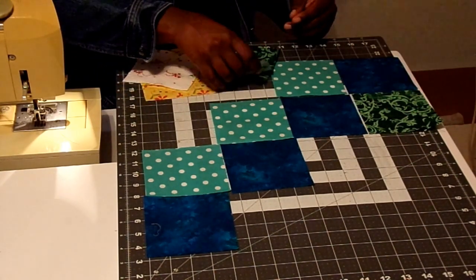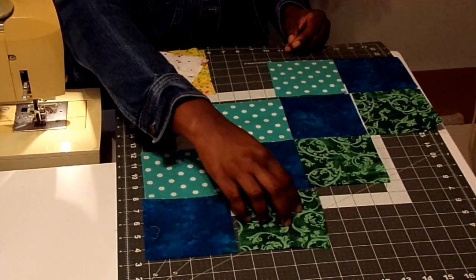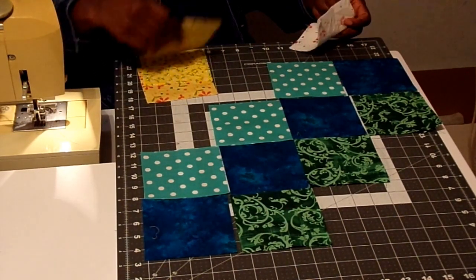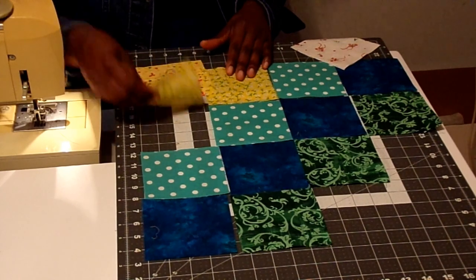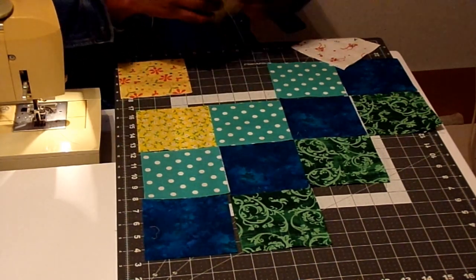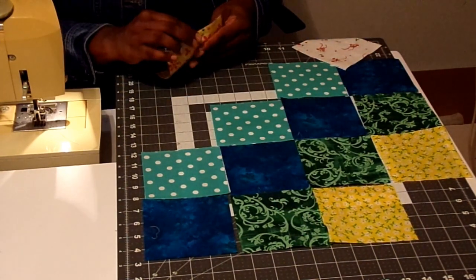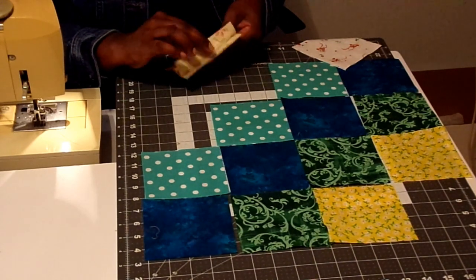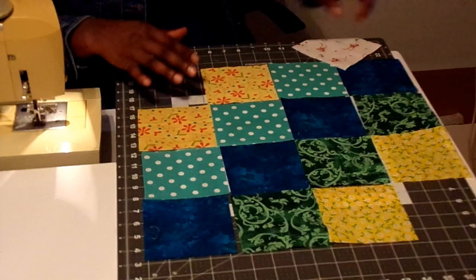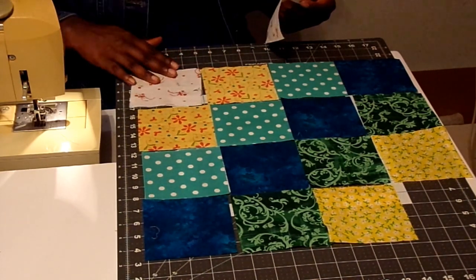Then for my two yellows they're going to go next, and there are two of each of the yellow fabrics. Then the corner blocks, which are the background squares, are going to be last.